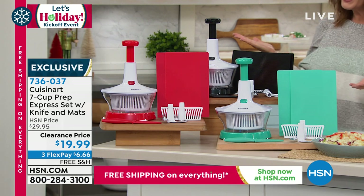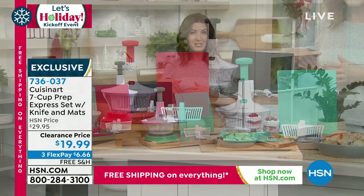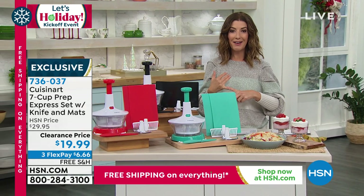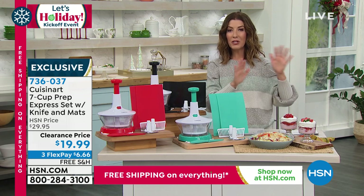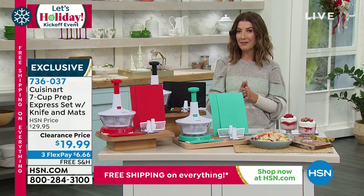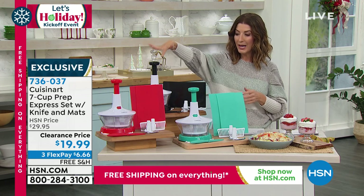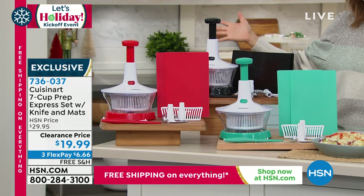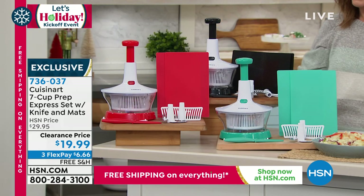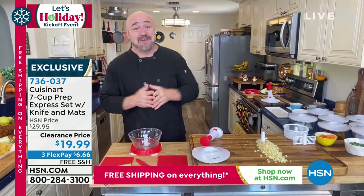There's also FlexPay to take advantage of — those are interest-free monthly payments. If you're new to HSN, you can jump online at hsn.com. We are very, very busy, so here's what I recommend: make sure you're getting in your orders before the end of the show. Black, red, or turquoise — and once these are gone, it's officially on clearance, Mark. So I guess this one is not coming back. Snap these up without a doubt.